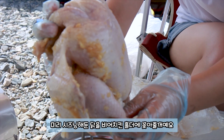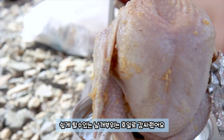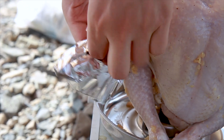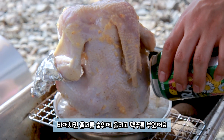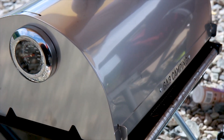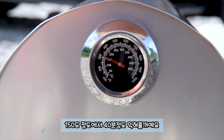미리 시즈닝 해둔 닭을 비어치킨 홀더에 꽂아줄게요. 쉽게 탈 수 있는 날개 부위는 호일로 감싸줬어요. 비어치킨 홀더를 숯 위에 올리고 맥주를 부었어요. 120도 정도에서 40분 정도 익혀줄거에요.